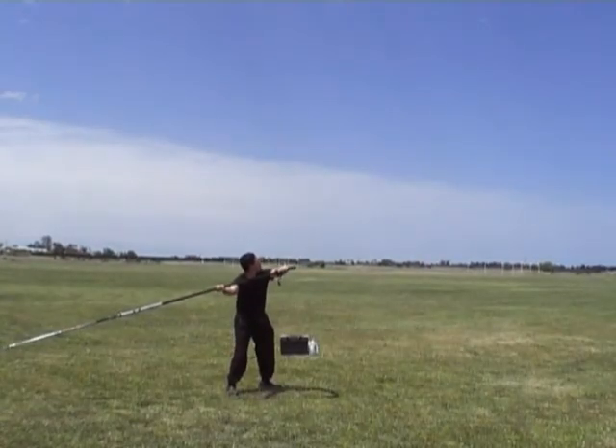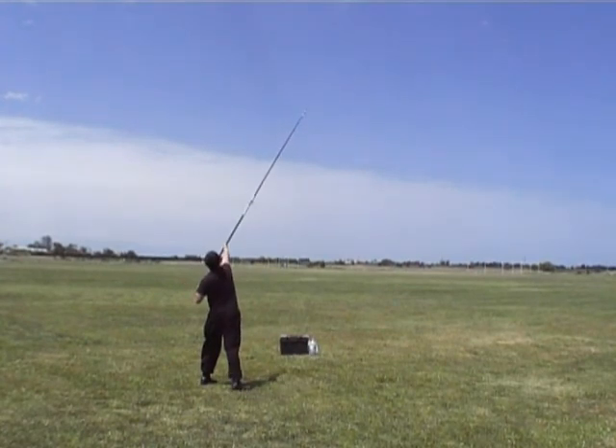Shin throwing a 120 greener. Still got some going on.